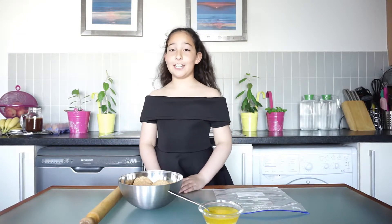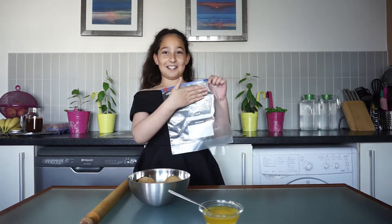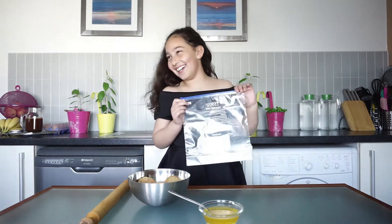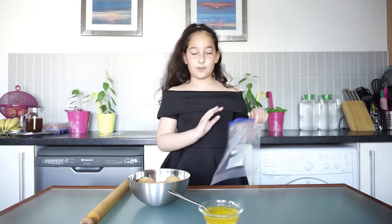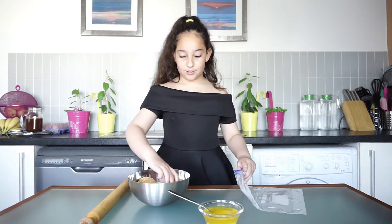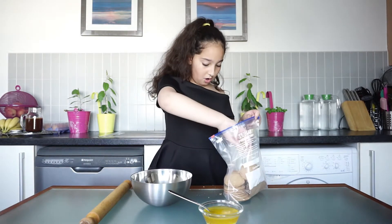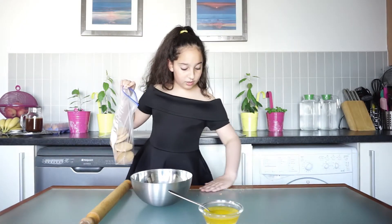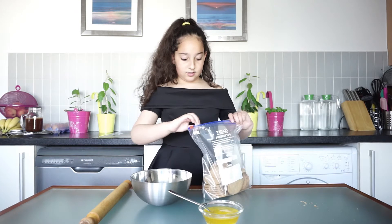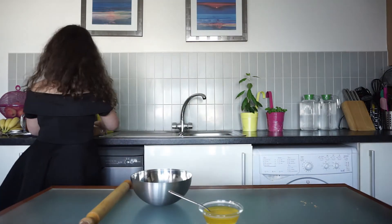To make the Banoffee pie base, we need 26 digestive biscuits and we are going to put them in a seal bag to crush them. We're going to crush them over there because if I crush them here the glass will just break, since this table is made of glass. So we are going to put our digestive biscuits in.